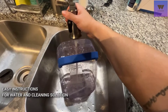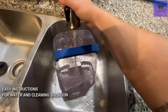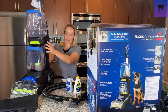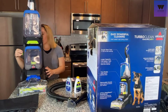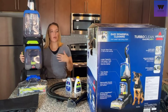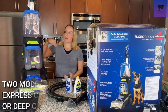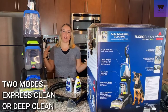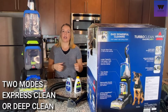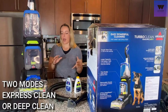After you put your water and solution in the clean water tank, it takes not even five minutes to set up. There is just an on/off button on the back and a switch on the side that lets you go from deep cleaning mode to express cleaning mode. Express cleaning requires less water and is a quicker fast clean, while deep cleaning uses more water, takes longer to dry, and